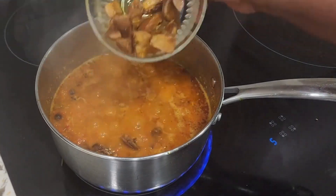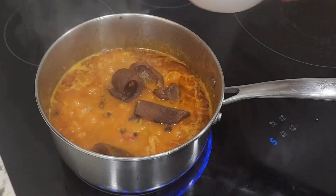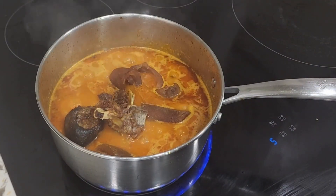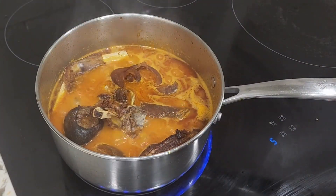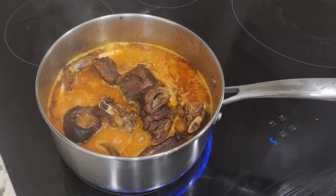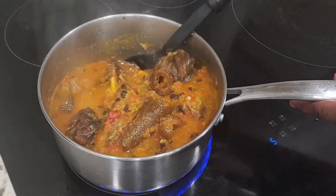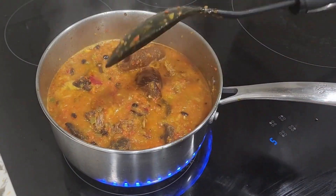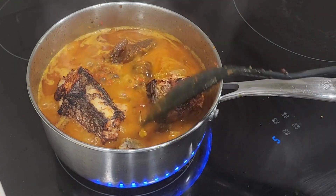Now I'm going to add in my protein. I'll add in my tripe, then some pomo — that's cow skin. I'll add in my goat meat as well, to ensure that the proteins release their juices into the sauce. We'll also add in some fried fish — what is ofada sauce without a lot of protein?